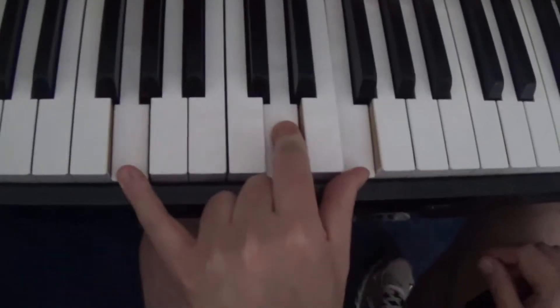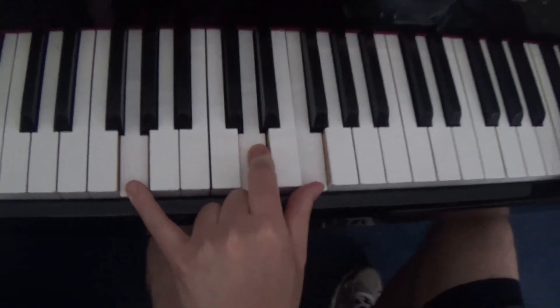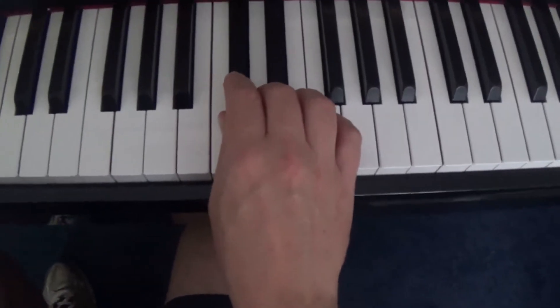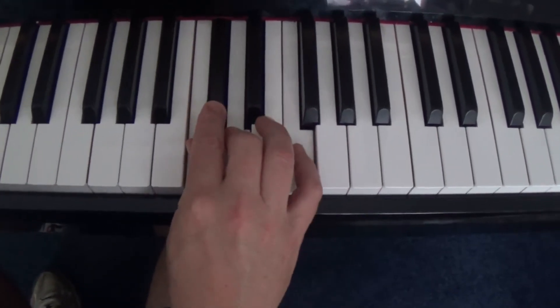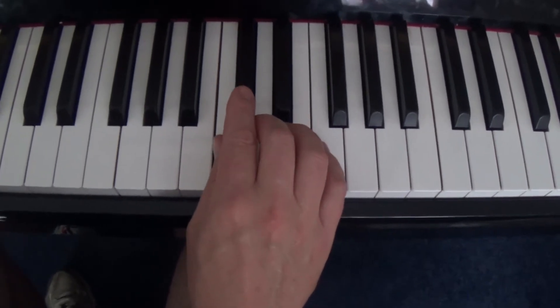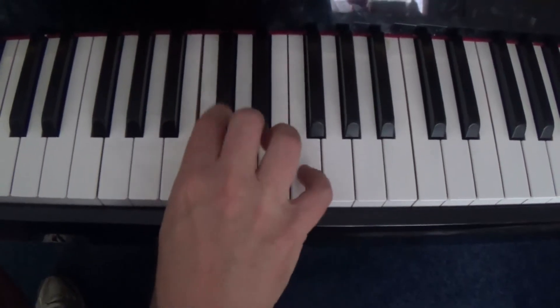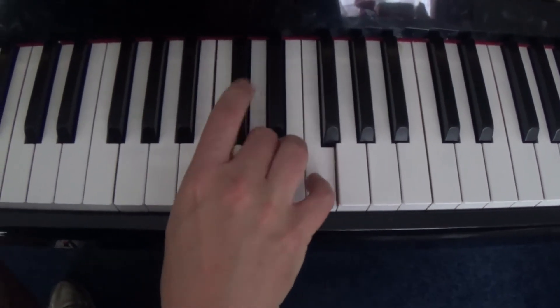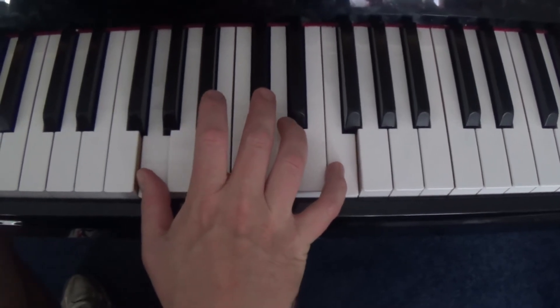G seventh — sorry, I think I said D seventh earlier, it's G seventh. In the right hand, the notes I'm playing are C, C sharp, D, and F. I play that G seventh in the left hand and do this — it's a great intro.